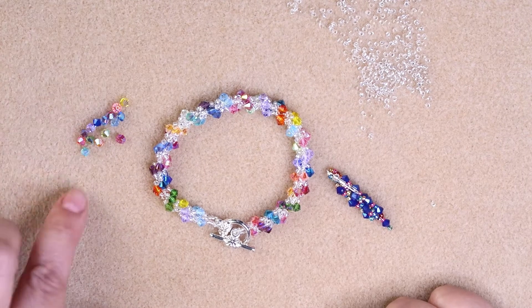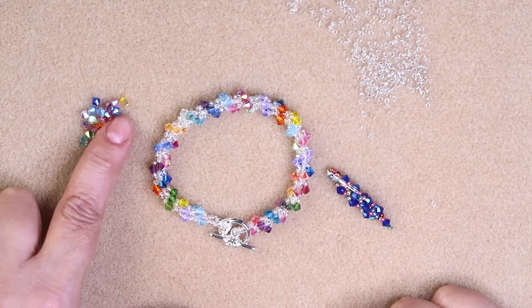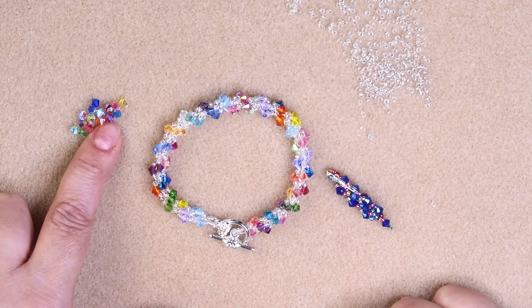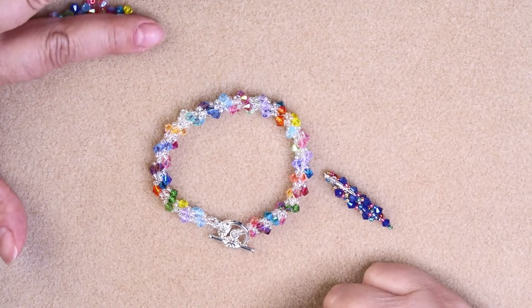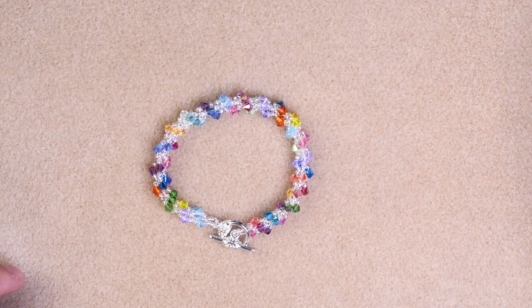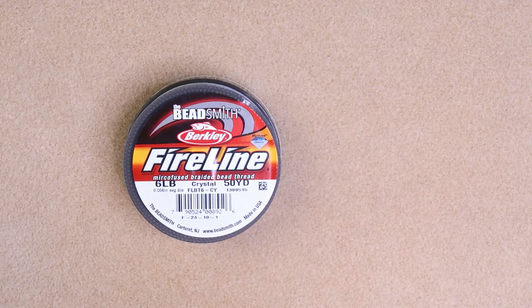I like the silver-lined beads I'm going to use today for the rainbow earrings. I'm using 4-mil AB2X crystals. There are 15 of these you will need, or any 4-mil beads that you would like to use — you'll need 15 of them. I'm also using 6-pound Fireline for these earrings today. That's all you'll be needing.